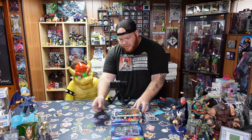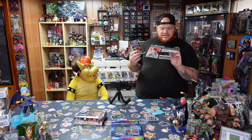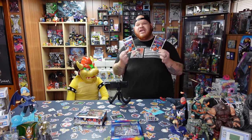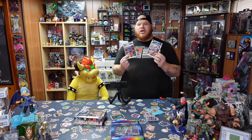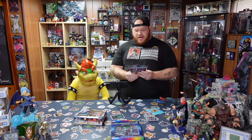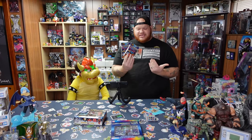I also managed to get the Digimon Super Bromado cards. I've never seen these — they are official cards that were released in Japan but never released in America. They are a large, oversized card. I was able to score two packs of these.